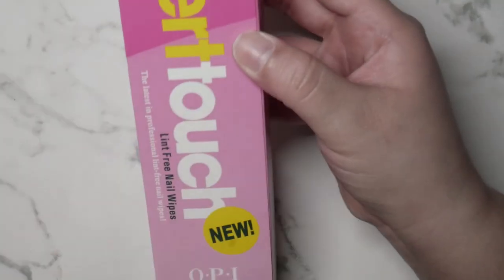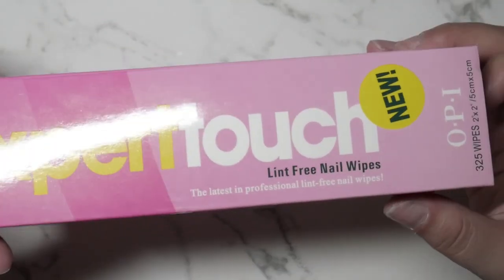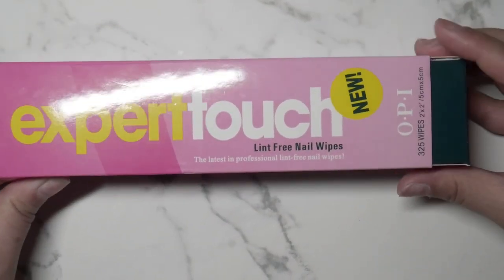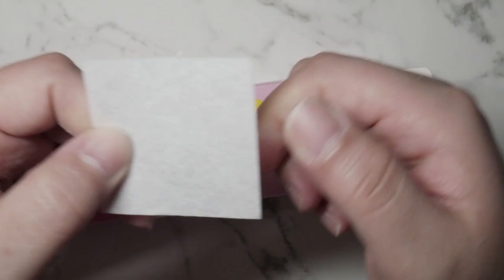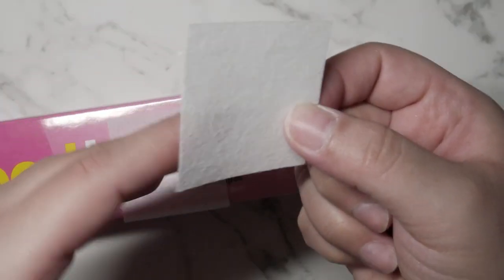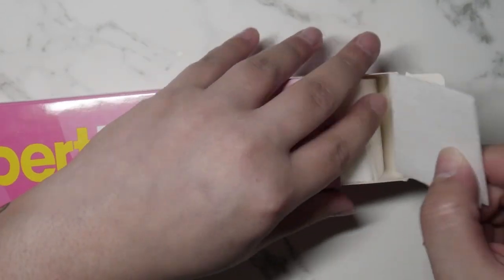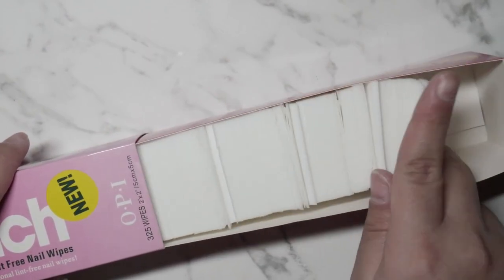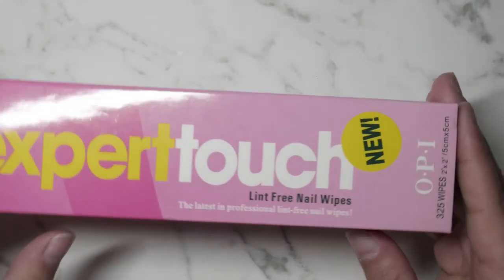Next I purchased these Expert Touch Lint-Free Nail Wipes by OPI. This comes with 325 wipes — these are my go-to, I love them, they changed the game for me. I used to buy lint-free wipes from Sally's but I'm just gonna say it — they're trash. These hold your liquid so well. It's almost like a cloth-type material; with one I can do probably all 10 nails if I saturate it enough. They cost about five to seven dollars.